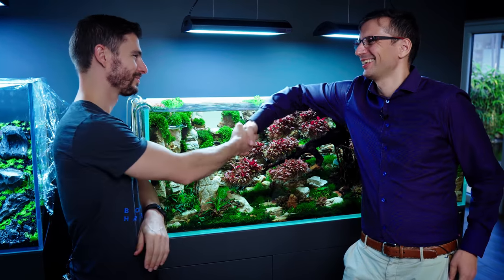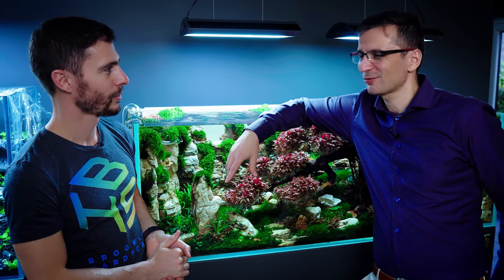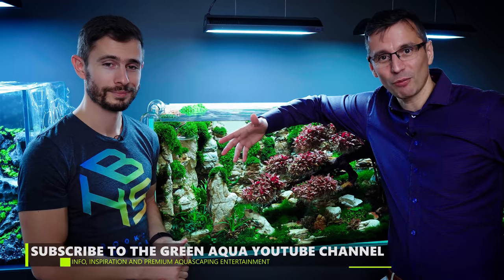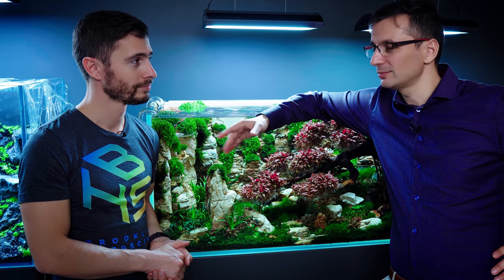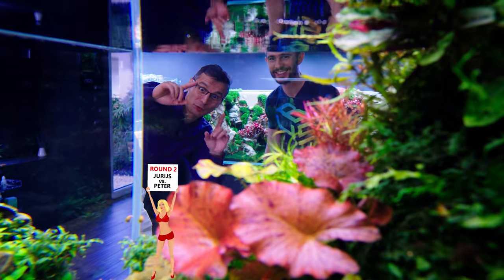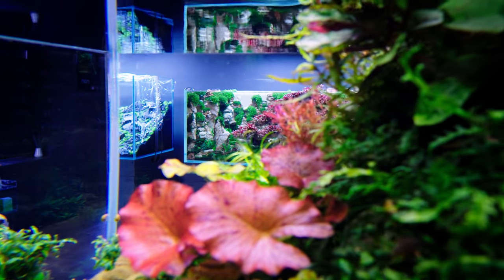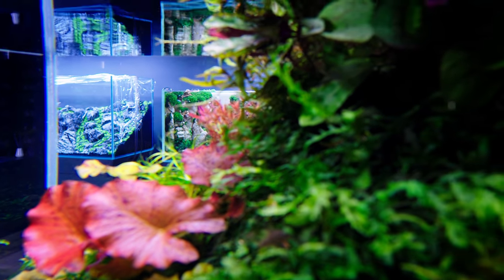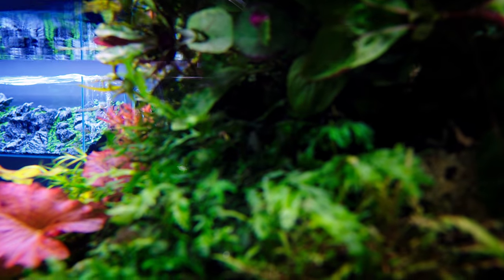Yuris, thanks so much for being here. It's been a pleasure, and as I expected, you came up with some new ideas that I really loved. Thanks again for being here, and thanks to you guys for watching. Subscribe to the Green Aqua YouTube channel, don't forget to follow Yuris Uchaevs — you'll find his channel in the description below. And until next week — Goodbye! Cheerio! Keep on scaping! Bye!